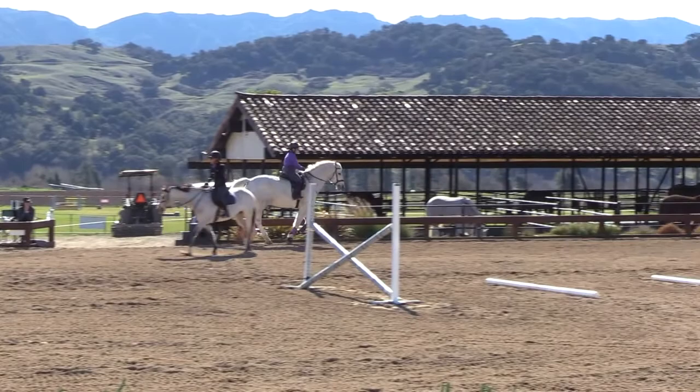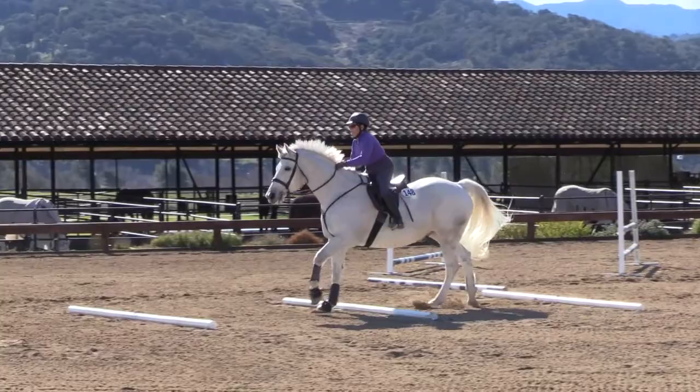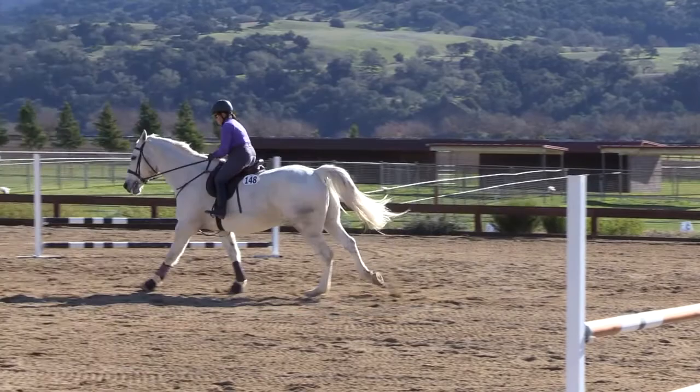That was awesome. I'm going to be picky though — after the black one, you were on the wrong lead all the way till over there. You're too good for that. Collect to walk, take a breath, fix it. That's not good enough over there.